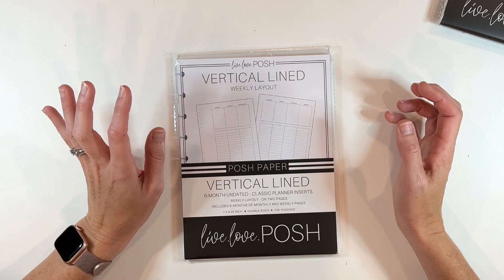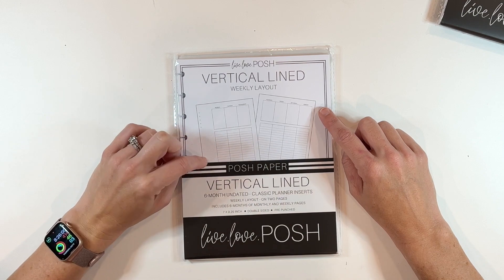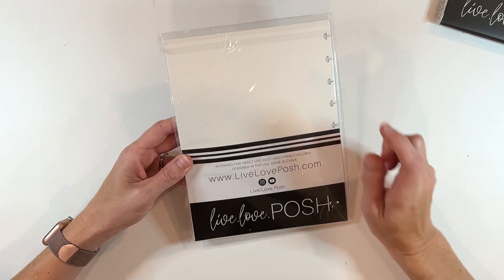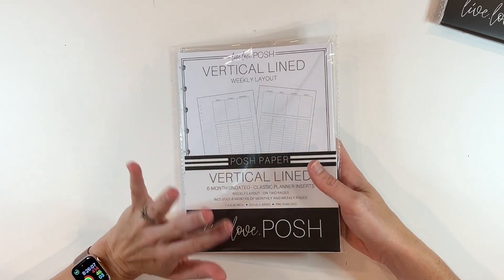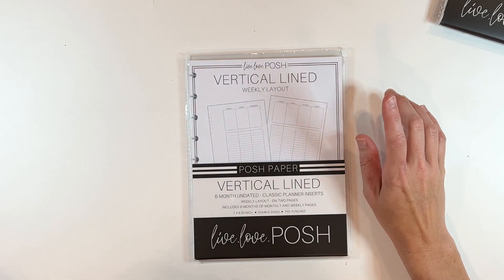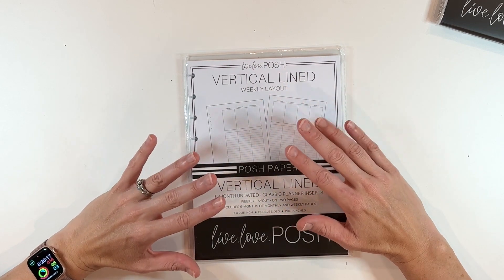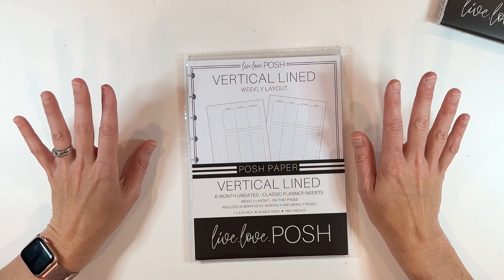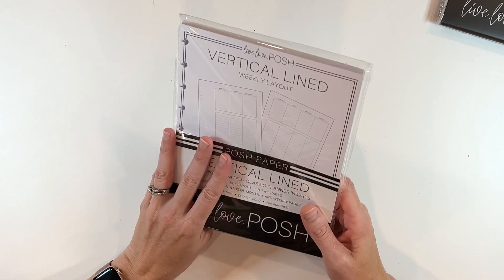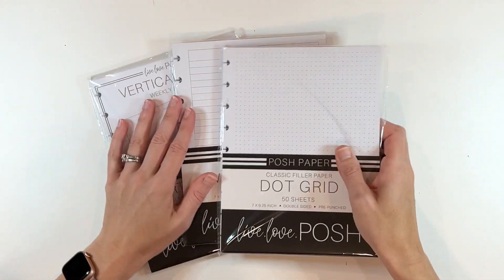If you're someone that likes the vertical lined and you like to create your hourly layout, then you may want to look into these inserts. I picked this one up — I'm using it for my wellness layout this month. We'll do an update at the end of the month on how that wellness layout is going. I've been doing it for about a week and a half now and it's working pretty well. I've been able to stay up to date on it. You get six months worth of the undated, which is pretty good. So I ordered these three from Live Love Posh.